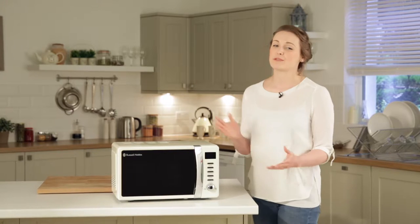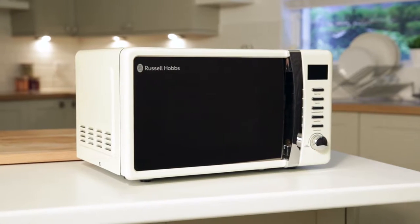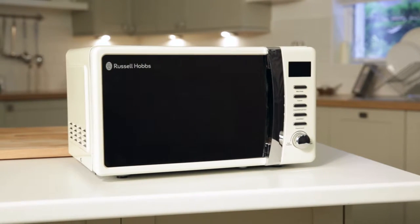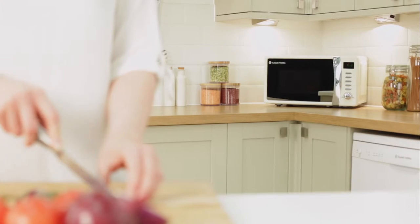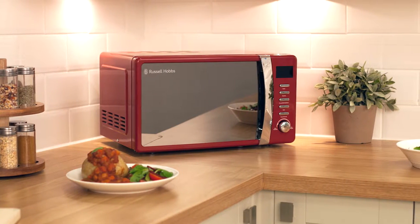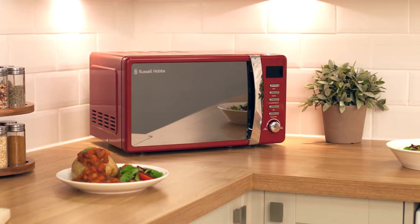Hi, I'm Suzanne and today I'm showing you this Russell Hobbs Digital Microwave. As you can see, it has a compact and stylish design with a sleek control panel and chrome accents. As well as this attractive cream colour, it is also available in red, enabling your microwave to slot perfectly into your kitchen.